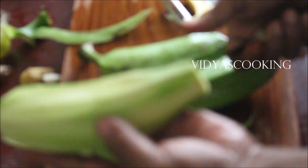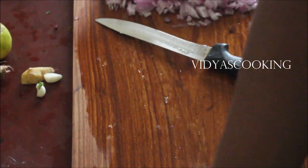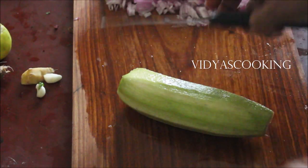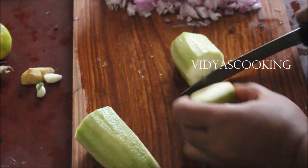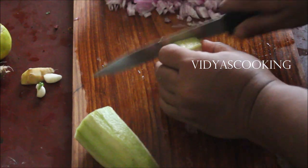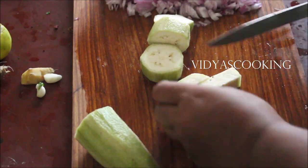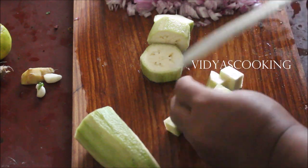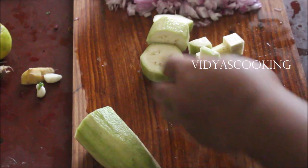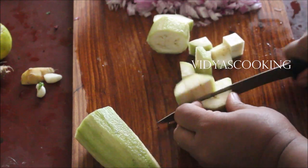This is a wonderful recipe, friends. Everybody should try it and the entire family will enjoy this. I've already posted raw banana 65, which is also a wonderful dish. Both the recipes are my own recipes. Nobody has taught me these recipes — me and my mother accidentally came up with this recipe on our own.